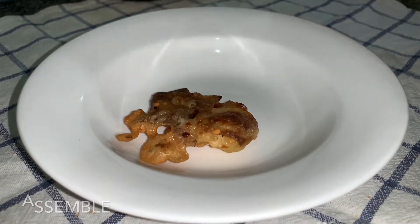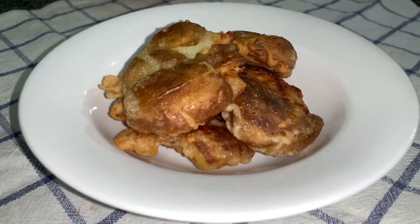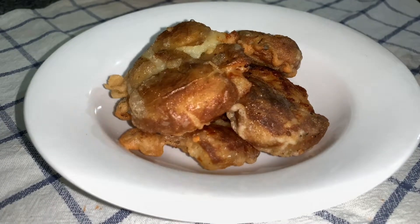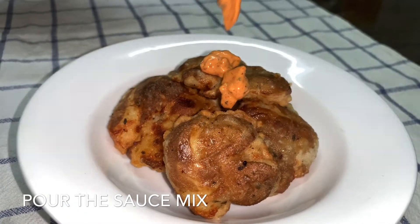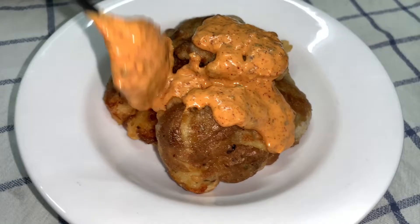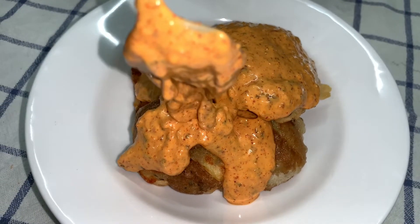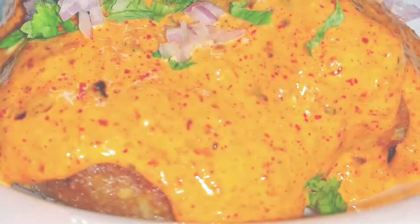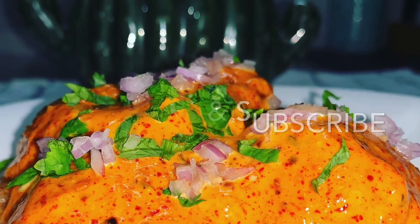Now we will assemble everything together. Place the fried potatoes on a plate, add the sauce over them — it's yummy! Garnish with some onion and coriander.